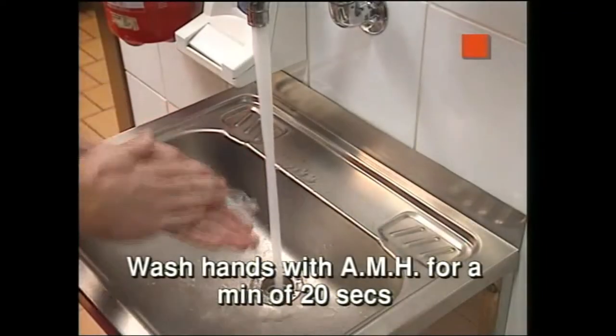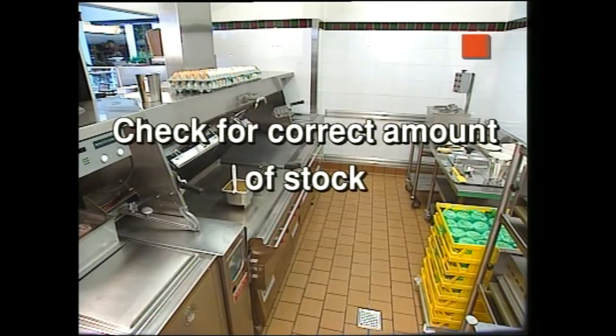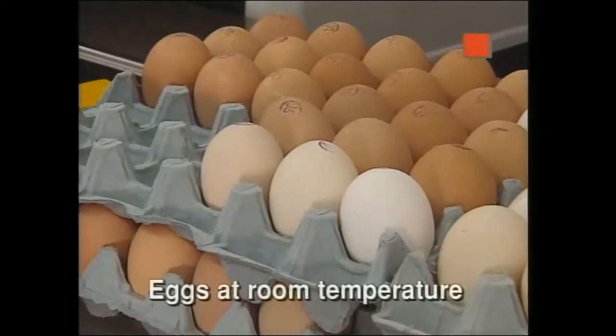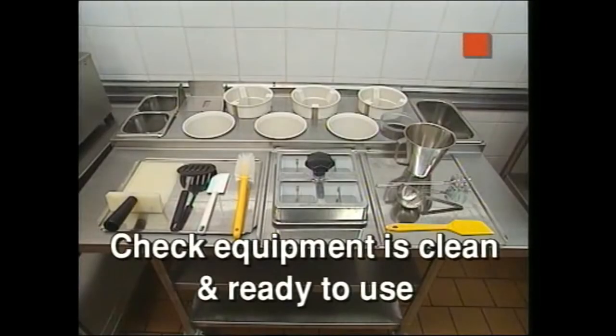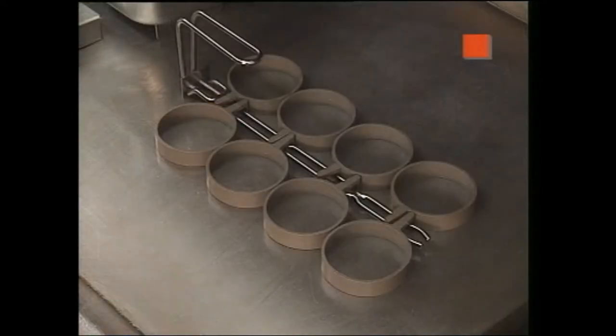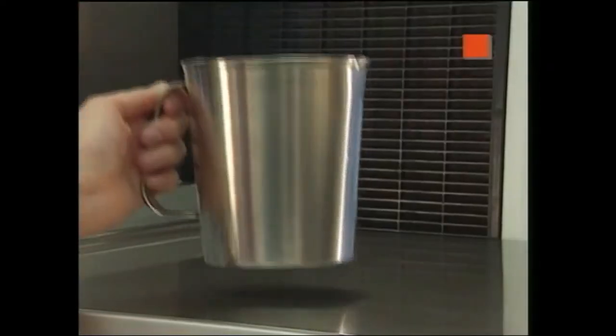Firstly, please ensure hands and forearms are washed thoroughly with AMH for a minimum of 20 seconds. Check that the correct amount of stock is in the grill area such as muffins, cheese, butter and enough cooked product in the marinator. Also make sure there are enough eggs brought out the previous night and at room temp before cooking. Check that the equipment such as toasters, grills, marinators and all small equipment including all cooking utensils, butter pans and egg rings are clean and on the grill. Make sure timers are set correctly and there is water available for the eggs.